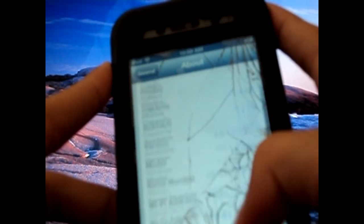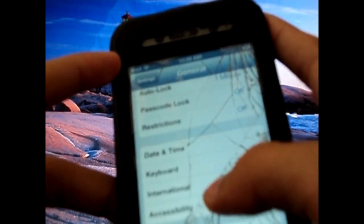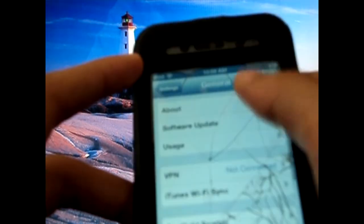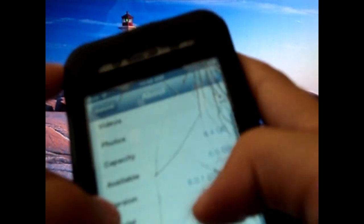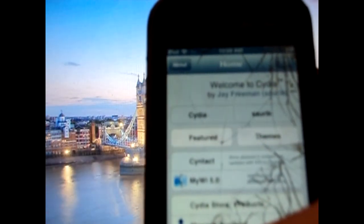As you guys can see, I am on iOS 6.0.1, build 10A523, and you're jailbroken. So thank you guys for watching, check out my other videos as well, please subscribe, comment and rate the video, and I will be bringing you guys a little bit more.